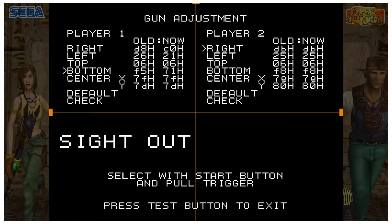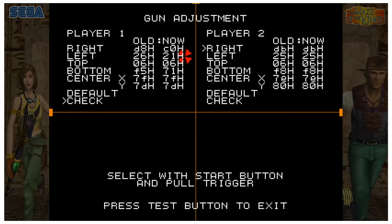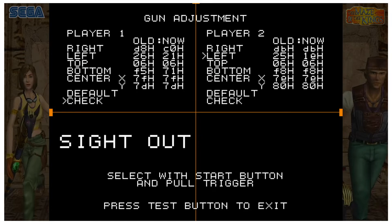If it says 'side out' on the bottom one, do it anyway because it actually works even though it says that. Press 1 to go down to Check, and make sure your sights are lining up with the crosshair at each point. For Player Two, pick up the second gun and use number 2 to change positions instead — shoot right, press 2 for left, shoot left, same process, then go down to Check.